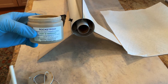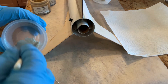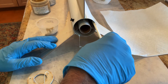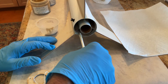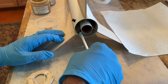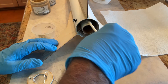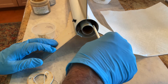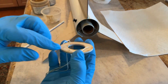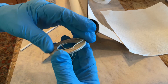I'm going to use Rocket Poxy to install this aft ring. I'll mix it up, weighing out the two parts on a gram scale. I've got my Rocket Poxy mixed up — I'll put a little in there and put some on the motor mount tube, then put the aft ring. I'll leave the strings attached just in case I need to pop it out if I don't have it exactly lined up like I want.